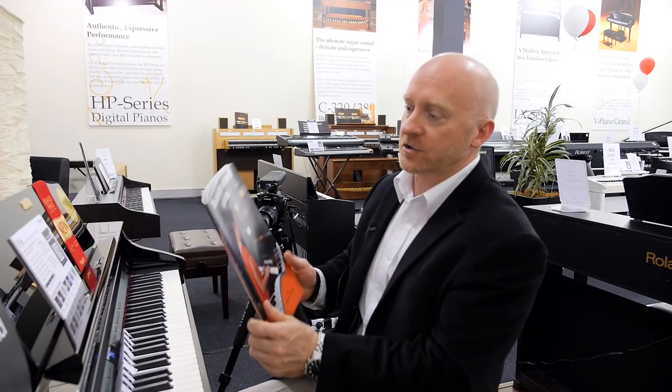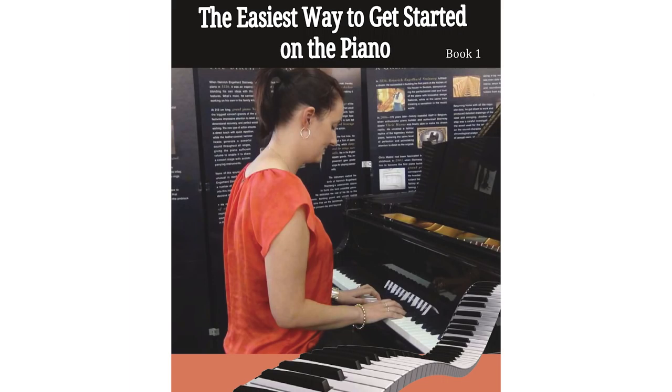Hi. Today I'd like to show you how we can get you started in learning to play the piano within five minutes. And the way that we do that is through a book that we've designed called The Easiest Way to Get Started on the Piano.